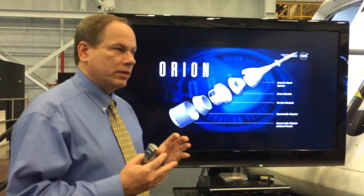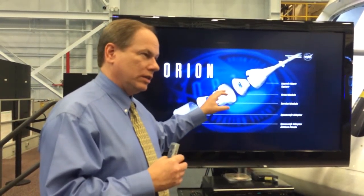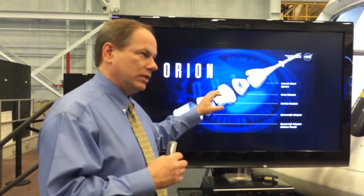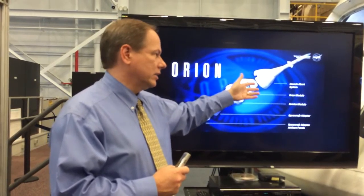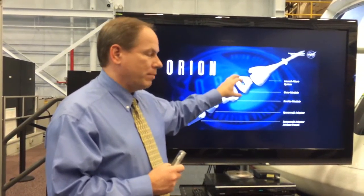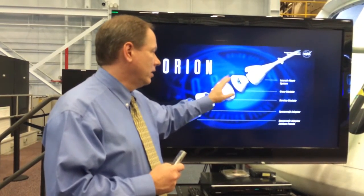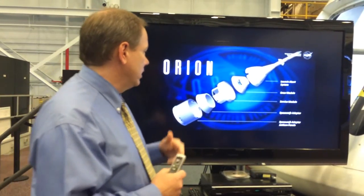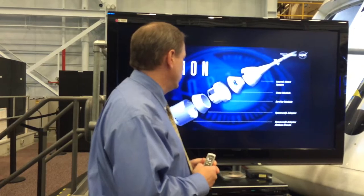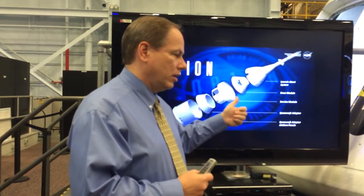Below that is the crew module. The crew module and the service module are the core of the vehicle for Orion. About 55% of it is directly applicable — this vehicle is about 55% of the main vehicle that we're going to fly crew in. Some things like crew systems inside and docking systems are deferred to later, but all the primary structure, all the things that get you to orbit and get you back on the ground, they're all here.